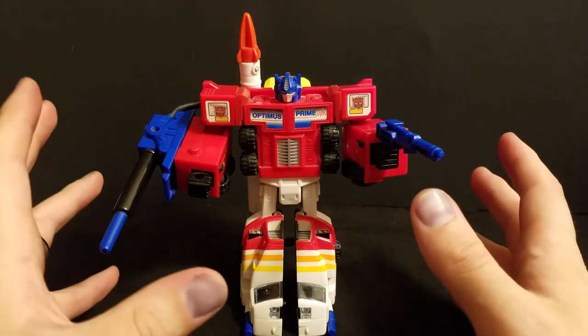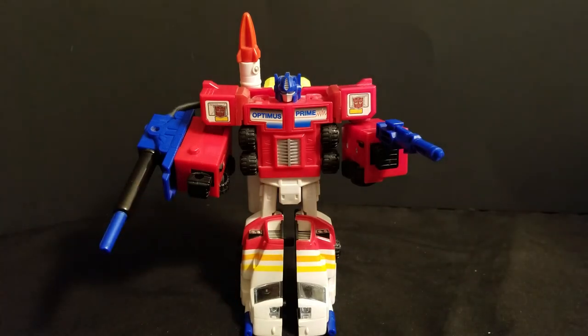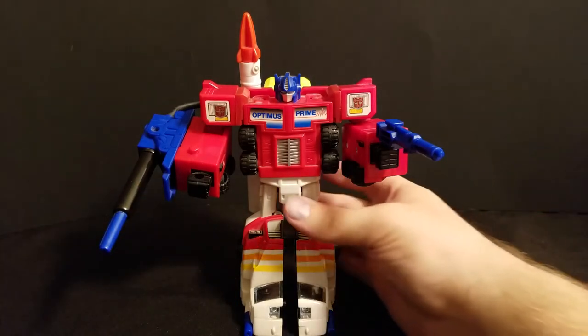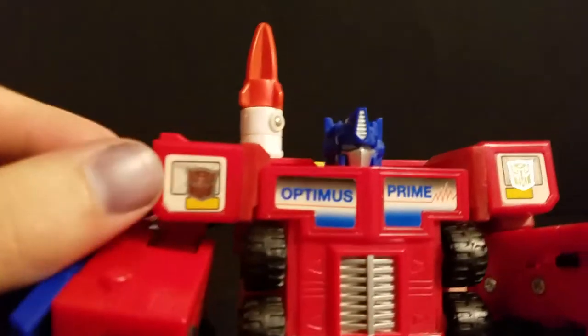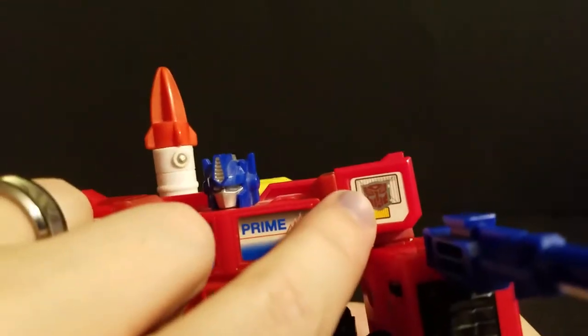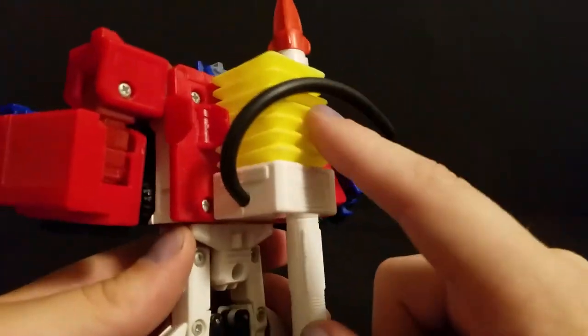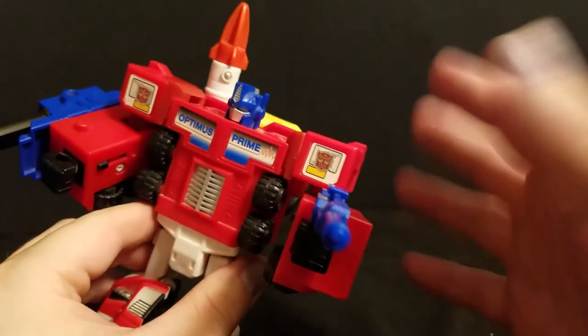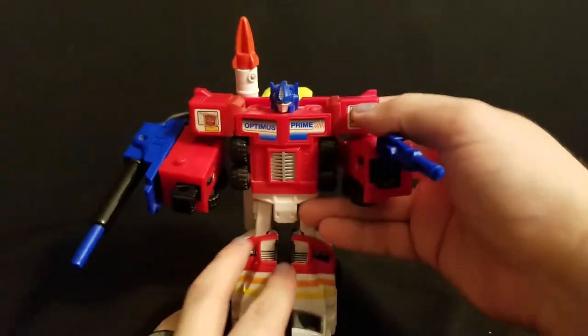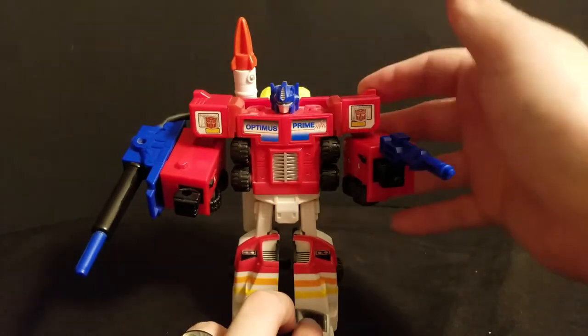A little bit hard to get him to stand aside, this is a really cool, really different version of Optimus. I do believe these are Reprolabel Autobot insignias on his shoulders, because G2 Optimus — G2 Autobots in general — did actually have a different insignia than G1.